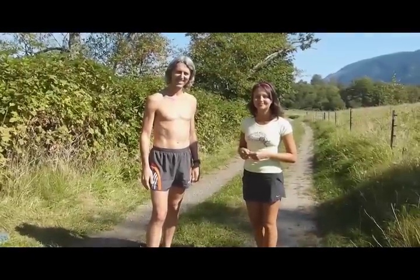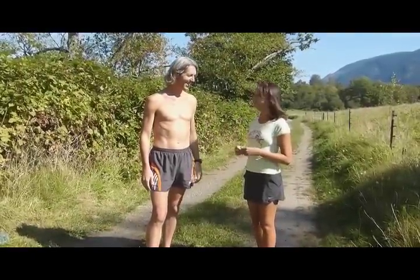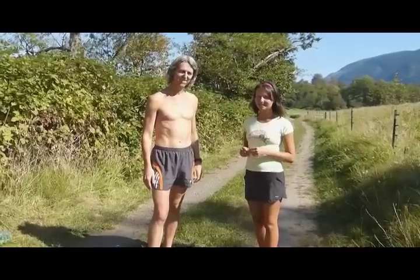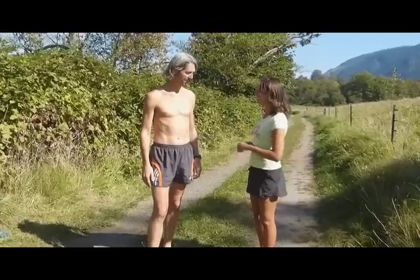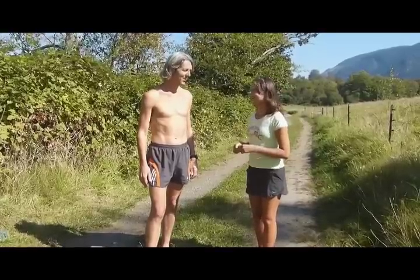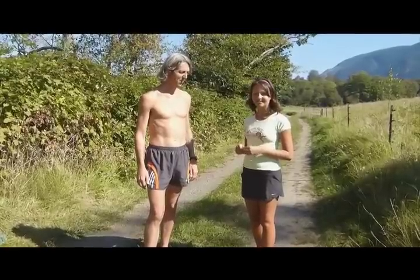Hello healthy people and welcome to Rawstom Healthy. Today I've got a special being with me, Grant Campbell, an ultra marathoner, an 80-10-10 raw vegan and a health educator. Hi Grant, welcome. Hello Julia. Thank you very much for taking time out of your busy schedule to come and join our show. My absolute pleasure.